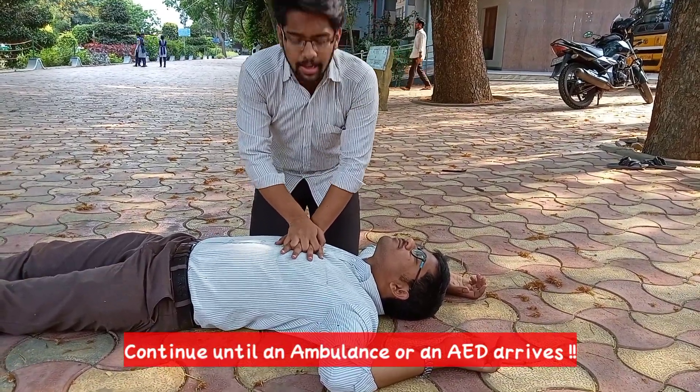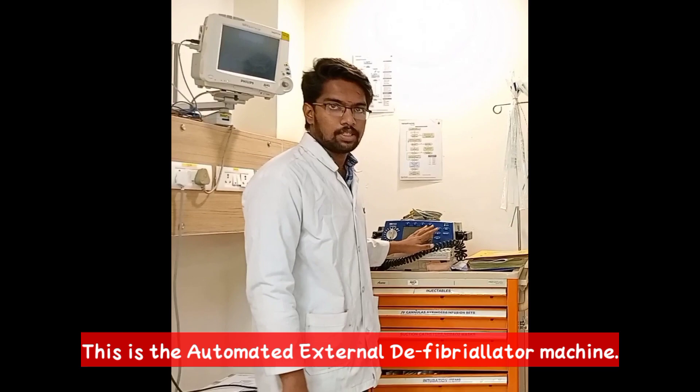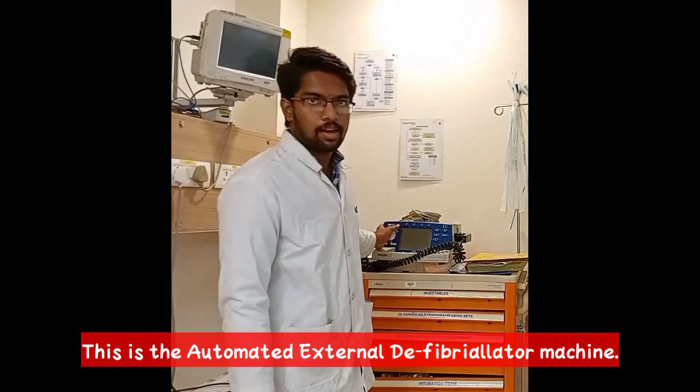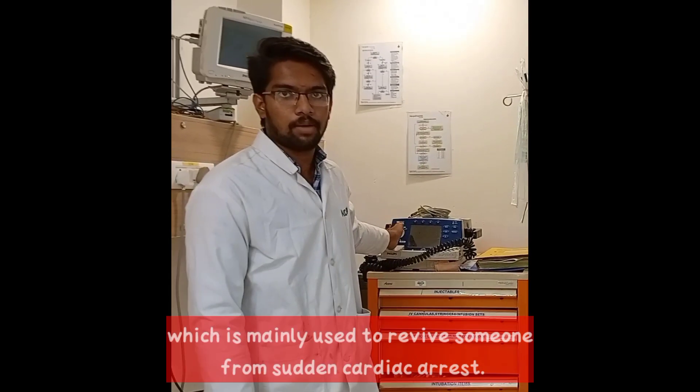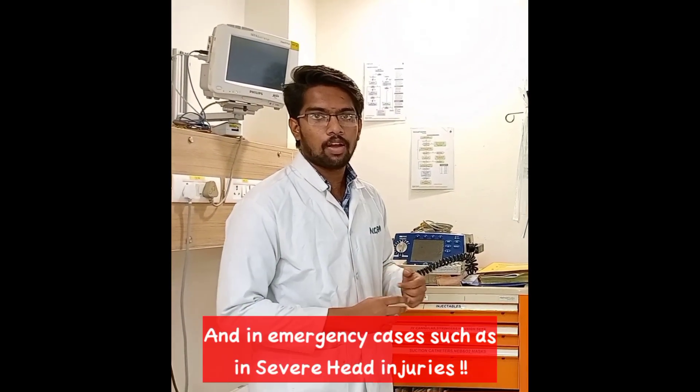Continue until an ambulance or an AED arrives. This is the automated external defibrillator machine, which is mainly used to revive someone from sudden cardiac arrest and in emergency cases such as severe head injuries.